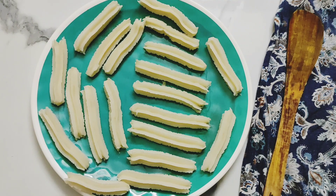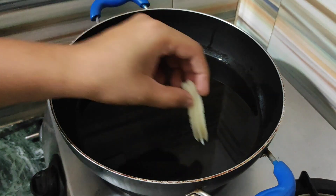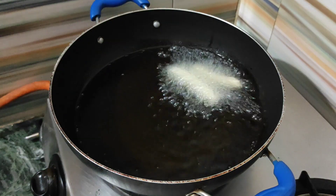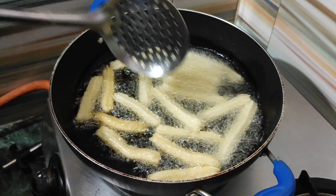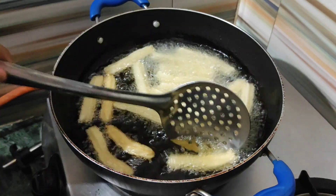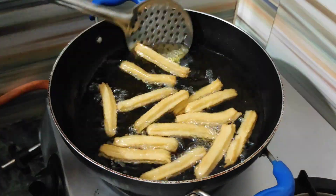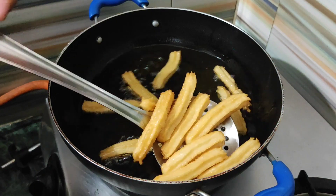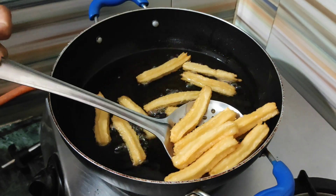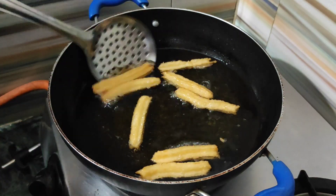Now these are ready for frying. Take some oil in a pan and heat it on a medium flame. Very carefully put the churros into the hot oil. Cook on medium flame for 2 to 3 minutes, then turn the flame to high and cook until the churros turn golden brown. Look how beautiful our churros are looking! Once they are done, take them out from the pan and transfer onto a tissue paper.